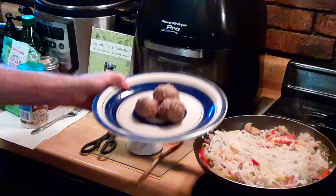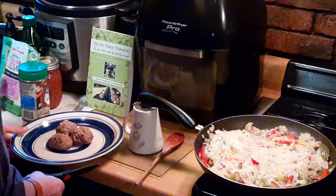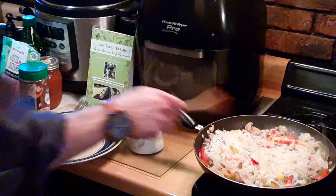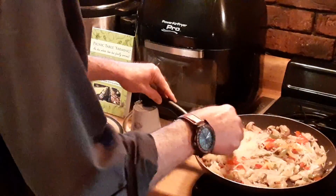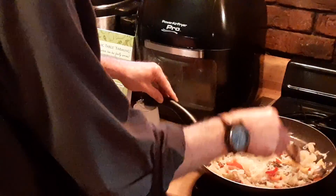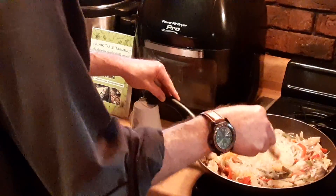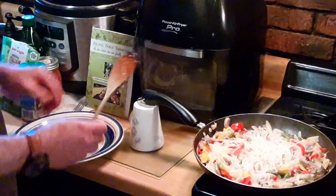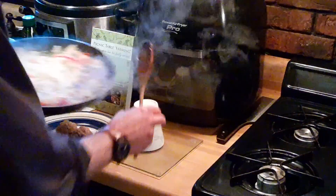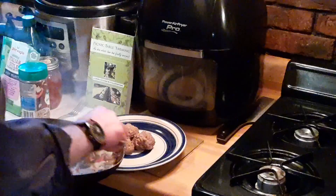We've already made up our meatballs, so we're going to put them right there on the plate. I have my pan propped up so it cooks evenly. We're going to give this another stir for a nice mix. The onions are already cooked, the mushrooms have been already sauteed. We're going to take it off the heat.